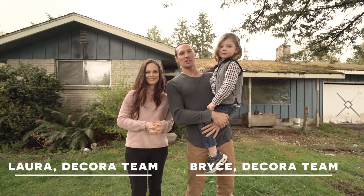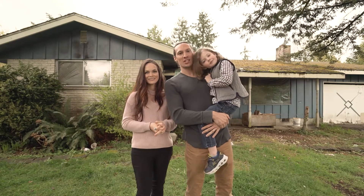Hey everybody, this is Bryce and Laura with Decor Team at our Lake Stephens project to give you an update.